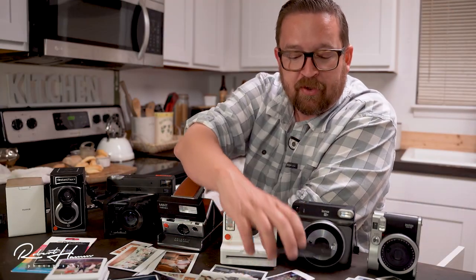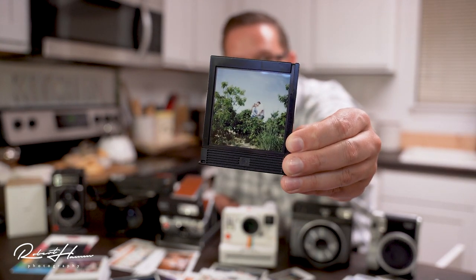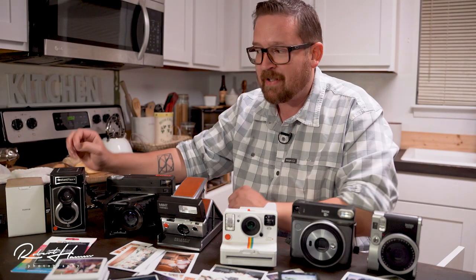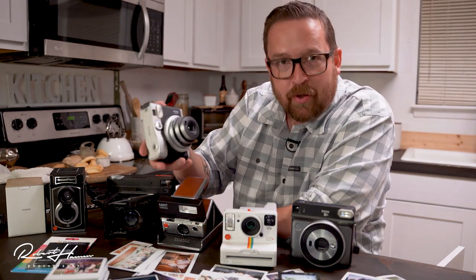I absolutely love results like this — me kissing my sweetheart in a picture my son took with the Instax Square 6. Really great shot. So let's break down each one of these cameras. We've got the Mini 90, which is an excellent advanced point and shoot.